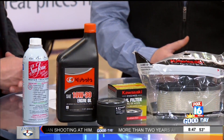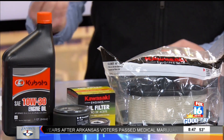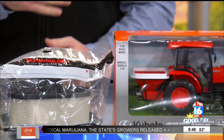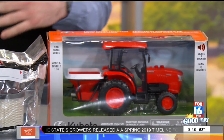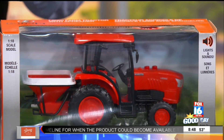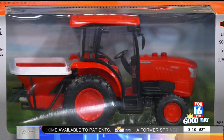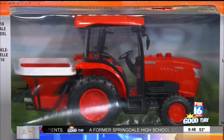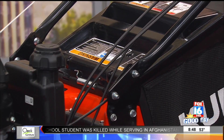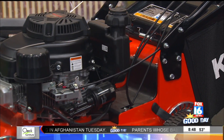A lot of guys like to drain their gas at the end of season, which is absolutely fine. Your mower should have plugs at the bottom of the fuel tank. Drain the tank, then start it up and run the extra gas out of your fuel lines and carburetor. However, it's really not necessary if you use a fuel additive — we do carry those at the store. Put the additive in your gas tank, start the mower, let it run through your lines and carburetor, get everything hot so the additive gets through your whole fuel system, and then you can park it for the winter.